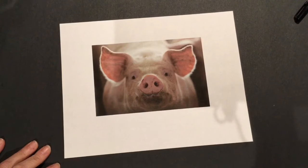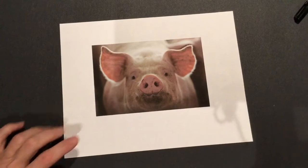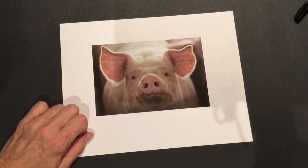Check out this pig! Is that just so cute? We're gonna draw a pig today. Let me show you how.